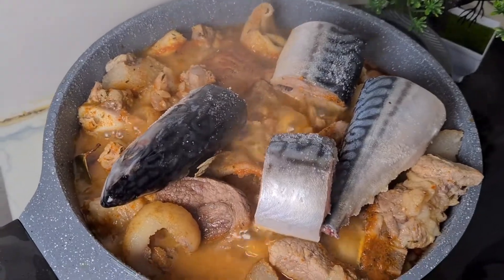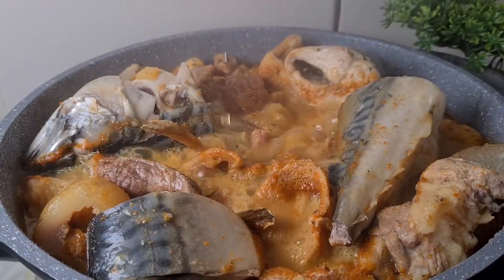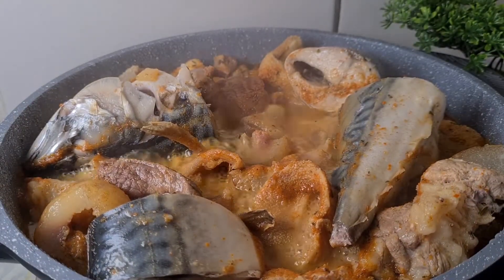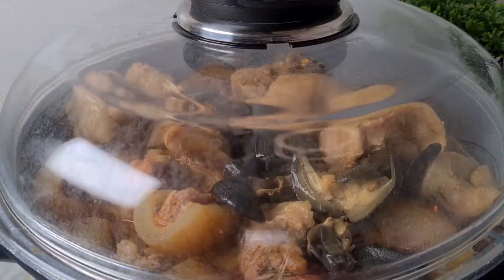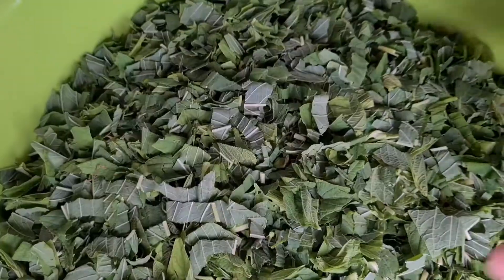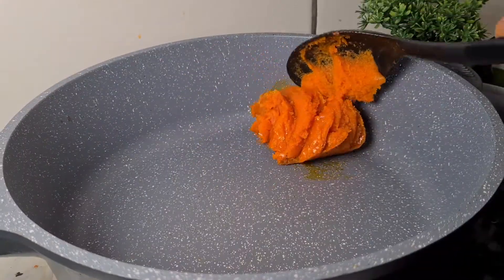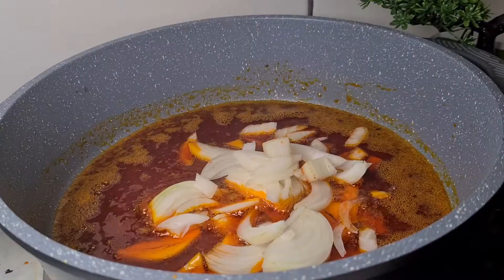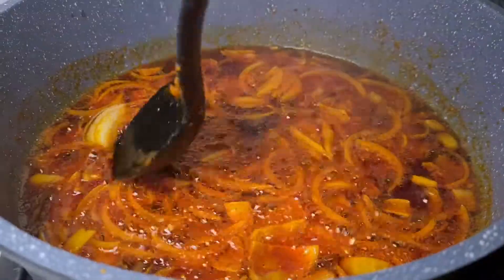I covered again to cook. I came back after two to three minutes then I removed my fish and my snail. Here is my fish and my meat — I'm going to air fry my fish and my meat. Then I went ahead to wash my vegetable, already sliced. I washed it two to three times, then I added hot water to it and let it sit. In my pot I added some red oil together with my onion and some tomato paste.